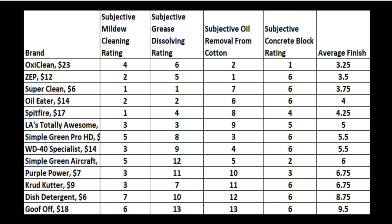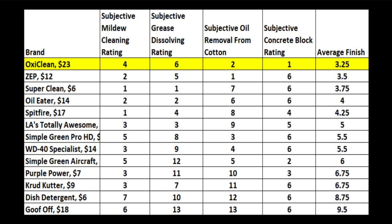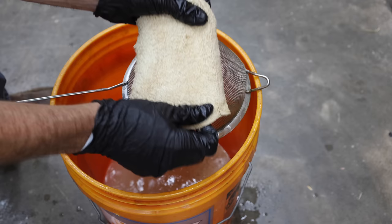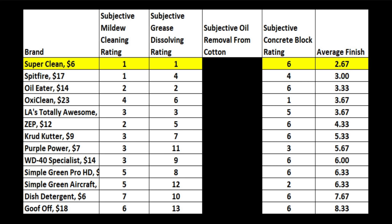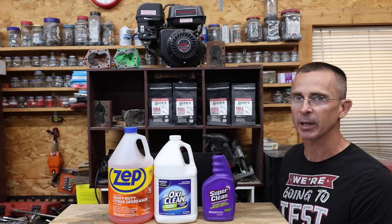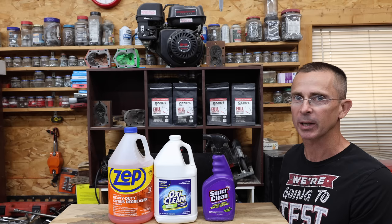So which degreaser is the best? Taking into account all four categories, OxiClean came in on top with an average finish of 3.25. Zep performed almost as well with a 2nd place finish, and SuperClean finished 3rd. One might argue that degreasers should not be tested on cotton — removing that category, SuperClean came in on top with an average finish of 2.67. Spitfire finished 2nd with an average score of 3, and Oil Eater 3.33. I thoroughly enjoy reviewing products, and I'm really curious about what you think regarding the future of the channel. Should I broaden out and do things like rebuilding a car transmission or upgrading an engine to perform better? All the videos on this channel, including this one, were viewer-suggested, so I'm really curious to hear your ideas. Thanks so much for watching — please take care and look forward to next time.